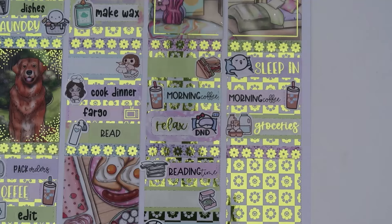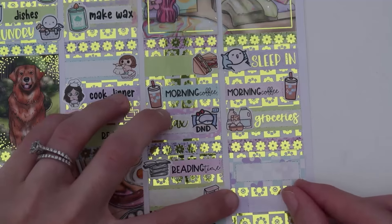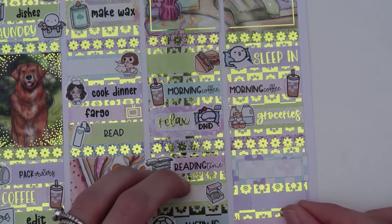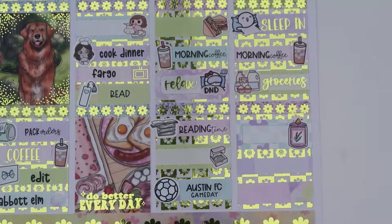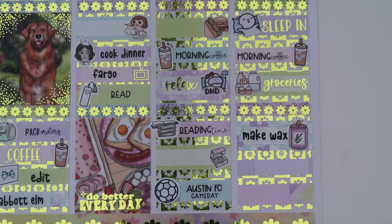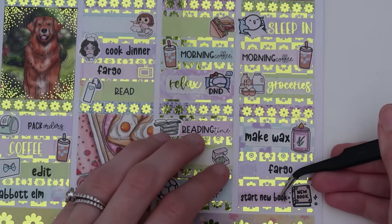I made wax this day. We watched Fargo. And I started reading 'Before the Coffee Gets Cold' — so I started a new book this day. For making wax, another Paper and Milk candle — this one is purple. I was glad to use all the different colors. Same make wax script. For Fargo, another Holo TV from SPC and a custom Fargo script from Hannah. For starting a new book, another Once More With Love sticker, and a 'start new book' custom script from Hannah.